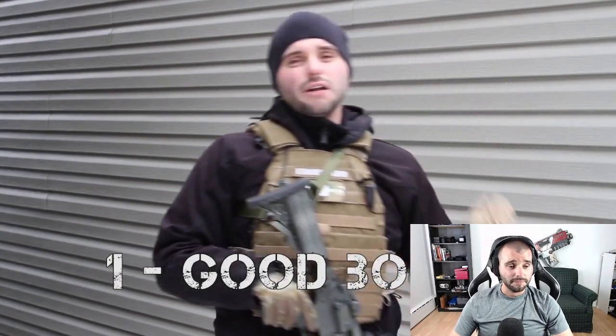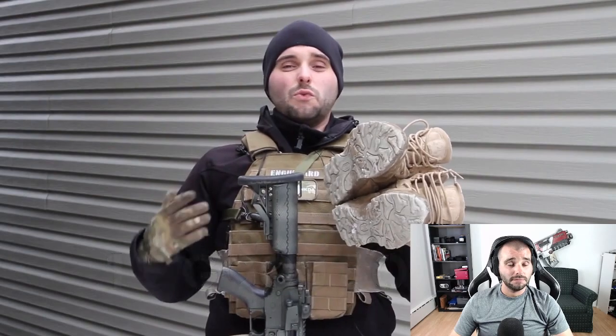Tip number one: a good pair of boots. A lot of new airsoft players hit the field with whatever footwear they have — sneakers or low-cut work boots. You want to make sure you get boots with really good ankle support. In airsoft you're doing a lot of running forwards, backwards, and laterally, and there are plenty of opportunities to roll your ankles.